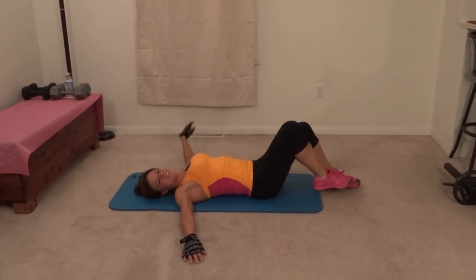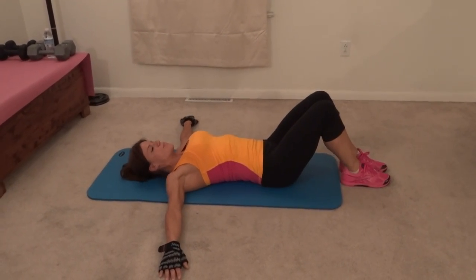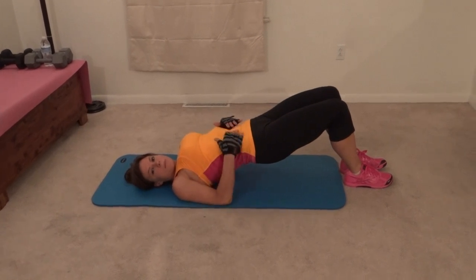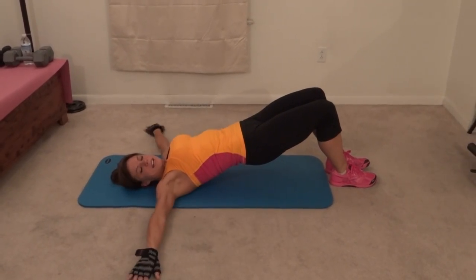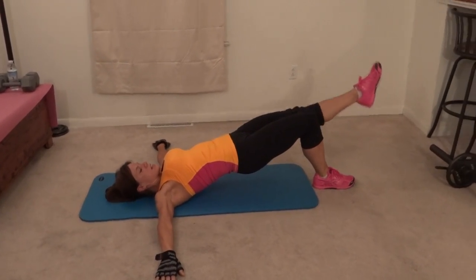Same thing on the other side. You should feel your glutes really working on this exercise. Lift back up into that bridge. Core pulls tight, belly button toward your spine. Hands go out or next to your body. Leg extends and lift.